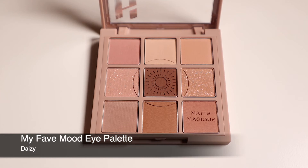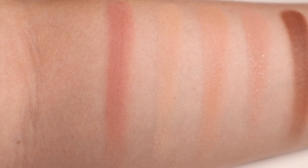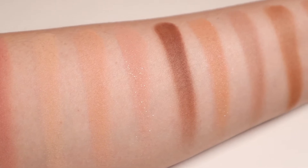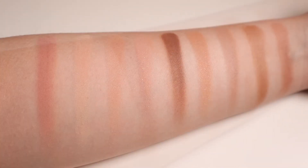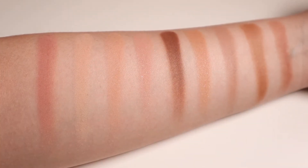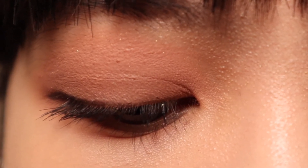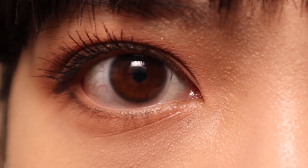The Daisy palette is the sunset palette that is supposed to evoke the image of the sky as the sun goes down. All the shades are slightly warm but with a drop of pink so that they're not too too warm, and I'm going to now show you how I create this very subtle and everyday appropriate smoky look using the Daisy palette.